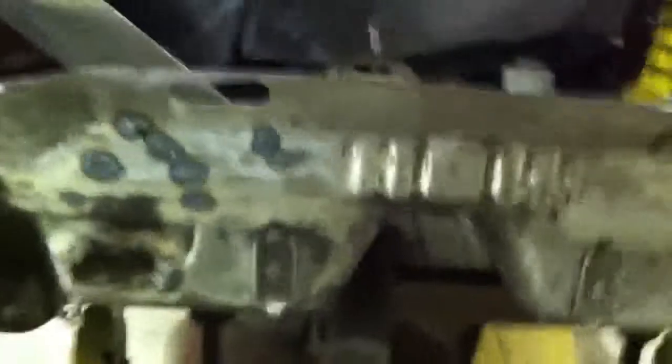That piece goes back in right across here, and the gas tank will go in right about there.